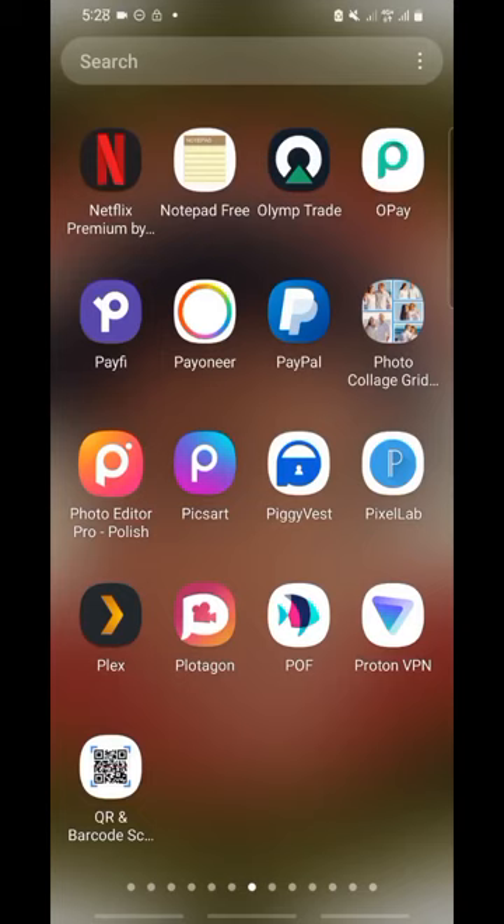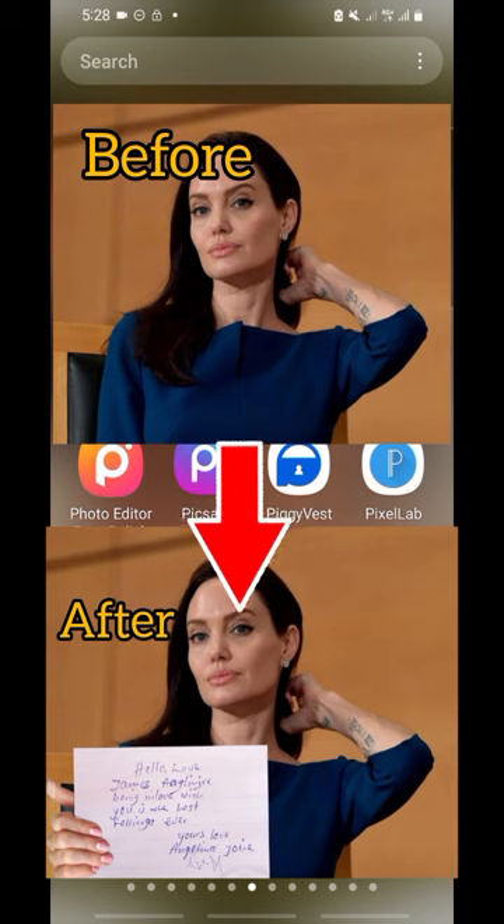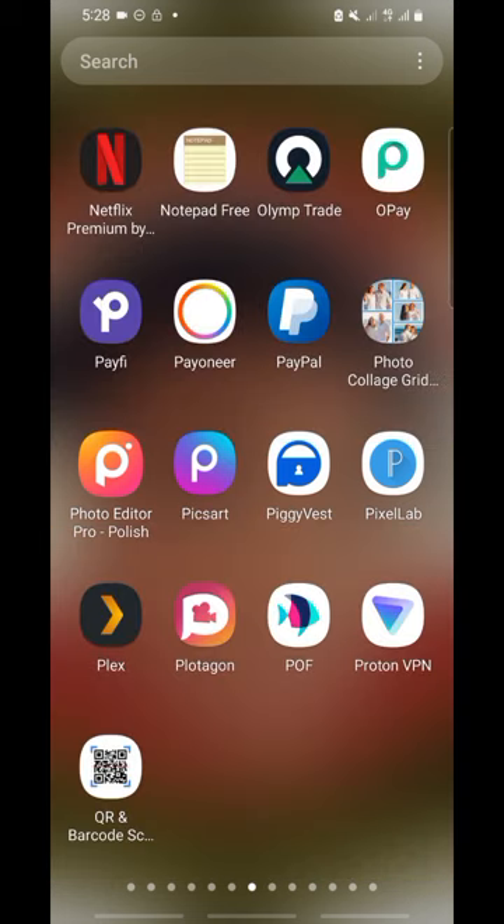Hello, thank you for clicking on this video. In this video I'll be teaching you how to edit a picture from this to this, so you can make anyone hold anything you want in their hand, especially paper. This is very simple — I think anyone can do it.